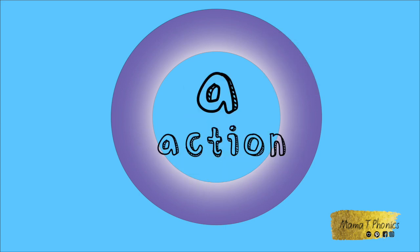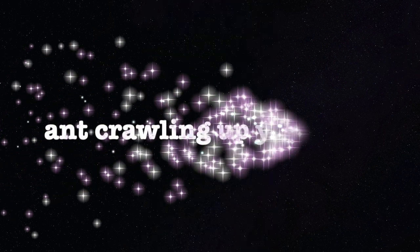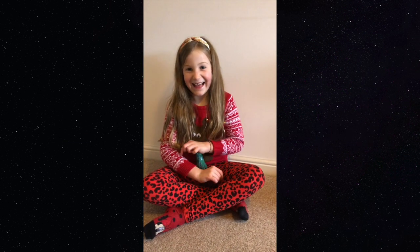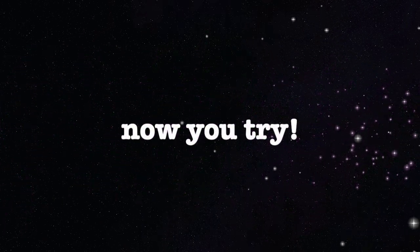Time for the A action. Join in. The ants are crawling up your arm. Now you try.